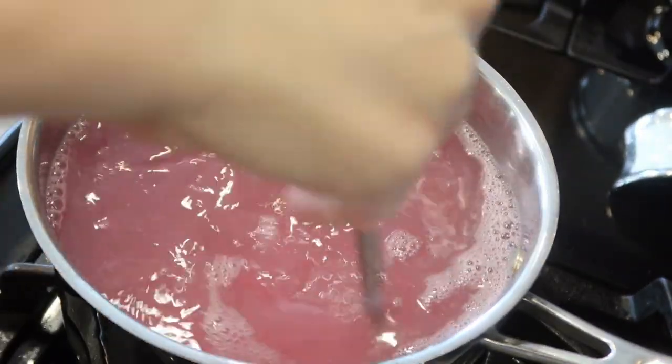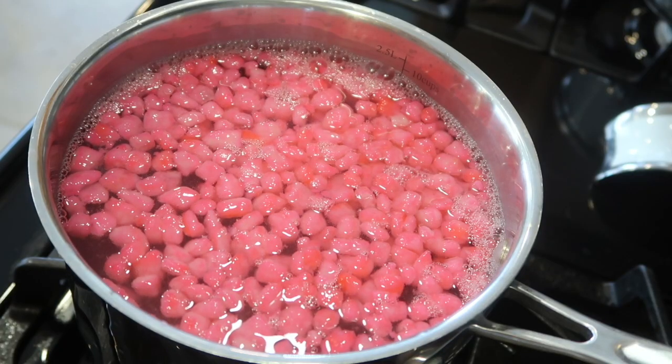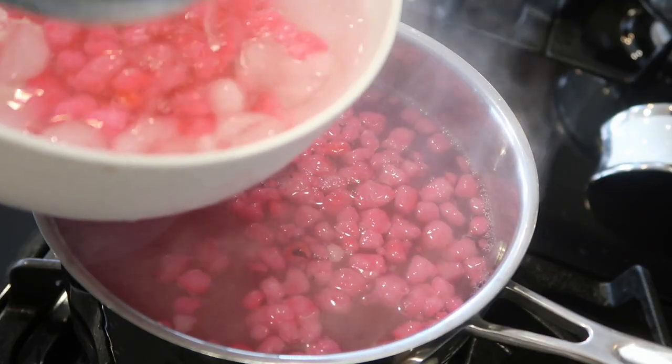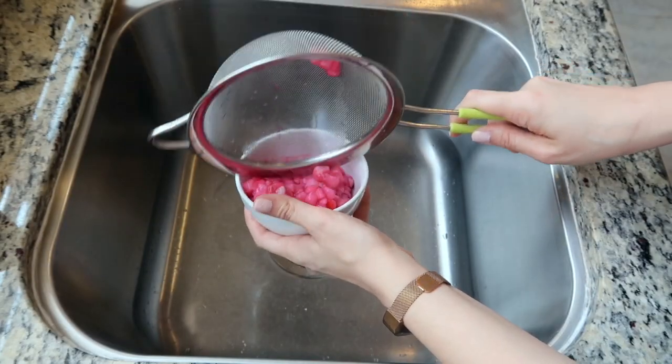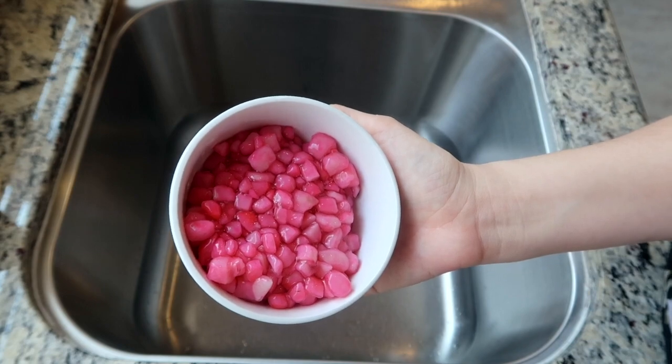To a pot of boiling water, add the coated chestnuts and mix for a few seconds to prevent pieces from sticking together. Allow to cook for about three to five minutes, or until all the pieces have floated to the top. Remove from the pot and place in ice water to stop the cooking process. When ready to assemble, drain the chestnut rubies and transfer to a bowl — they give the dessert a pretty pop of color and a nice crunchy texture.